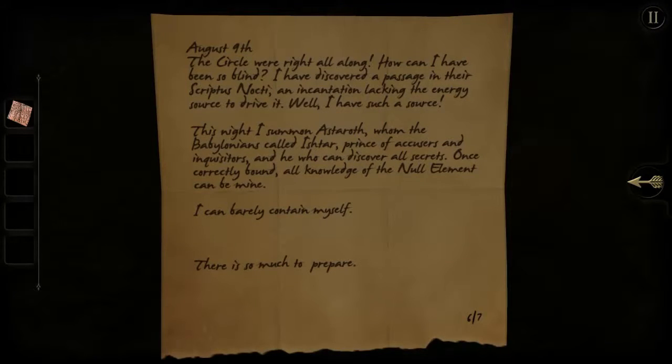A square piece of the map. August 9th. The circle were right all along. How could I have been so blind? I have discovered a passage in their scriptus nocti — an incantation lacking the energy source to drive it. Well, I have such a source. This night I summon Ashtaroth, whom the Babylonians called Ishtar, Prince of accusers and inquisitors, and he who can discover all secrets. Once correctly bound, all knowledge of the null element can be mine. I can barely contain myself. There's so much to prepare. Six out of seven. We are almost done.